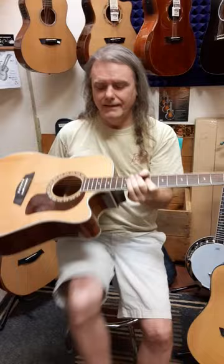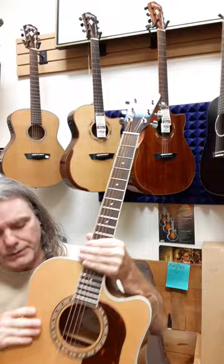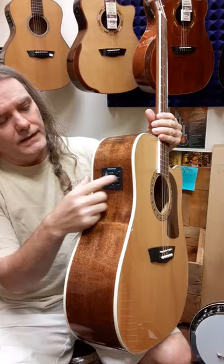Hey everybody, Joel and Amanda here at Rocktown. I'm showing you a brand new HD10 cutaway from Washburn. Under $400, we set it up for free. A beautiful spruce top, Fishman output for your amplifier if you want to be louder, EQ, built-in tuner — amazing guitar. Lifetime warranty.